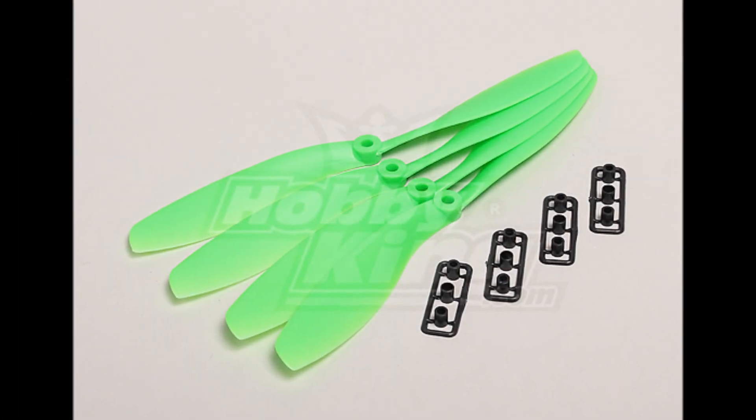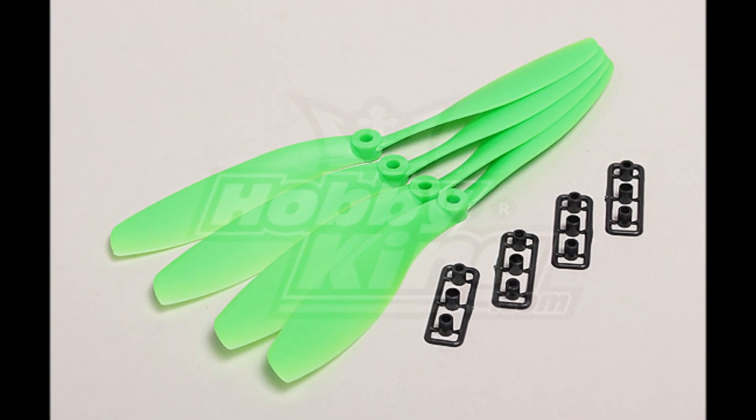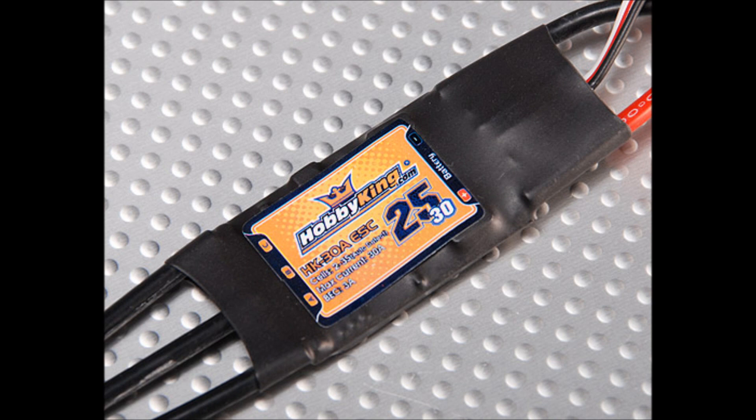For main propellers I chose Neon Green Gemfan 9x4.7 props. For my ESCs I chose Hobbyking 25 amp ESCs. The Hobbyking SS series comes with a limited range of programming functions, but they're plug-and-play and they're very economic.